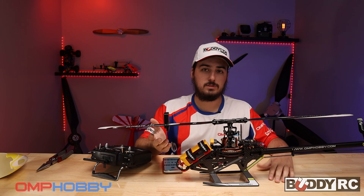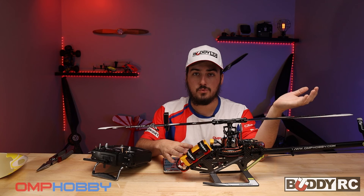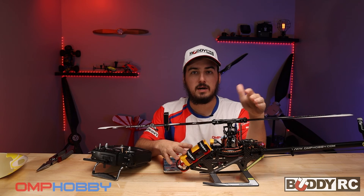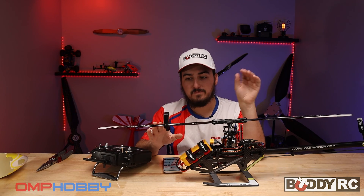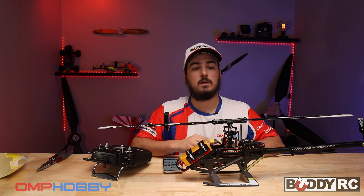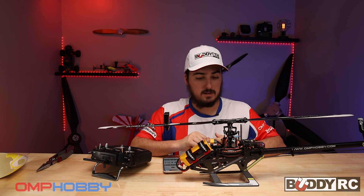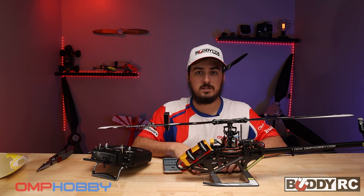You can use this with any other helicopter that has a flybarless unit, such as the M2. It should be pretty well set up out of the box and most of the links come together when you buy them, so you don't have to worry about this kind of setup. But if you're having weird problems and can't figure it out, maybe look into the mechanical setup of the helicopter — it could be the helicopter. If you have any questions, comment down below, and if you want to see more helicopter setup content like this, let us know.